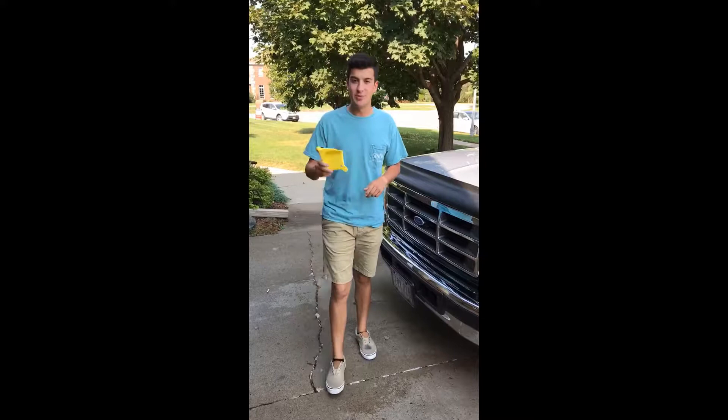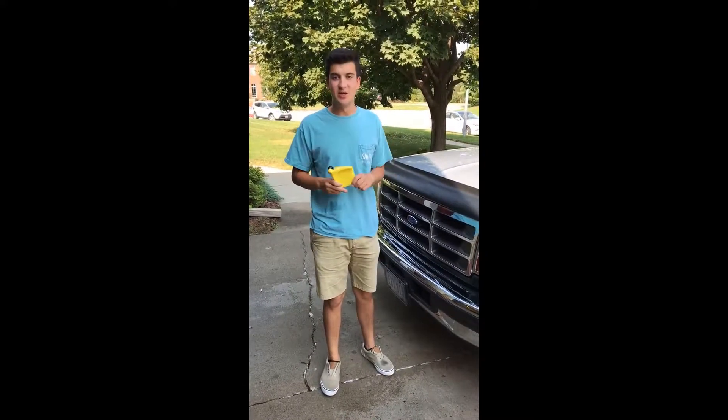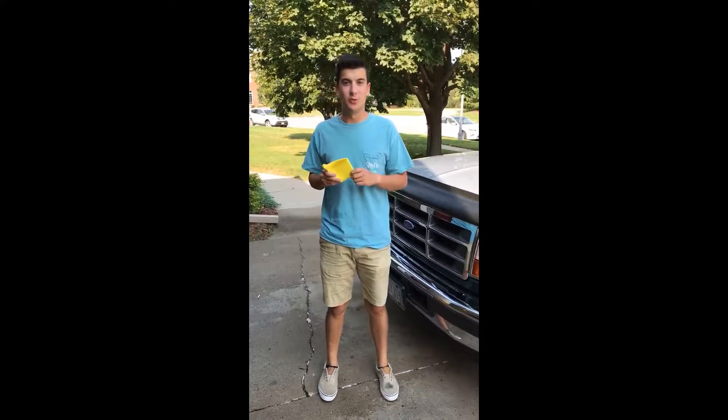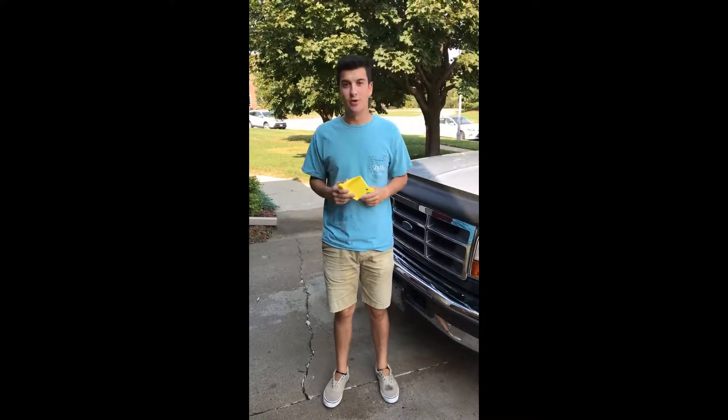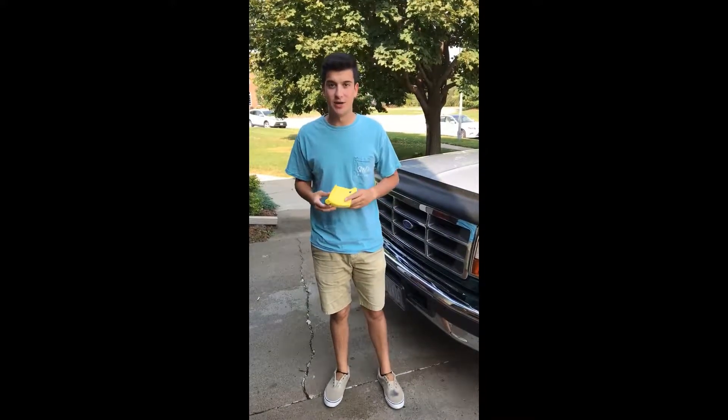I am Nick with DSI here to talk to you about new detail guards. Detail guards are the perfect complement for your workspace, keeping water hoses, air hoses, and extension cords from catching on your tire.